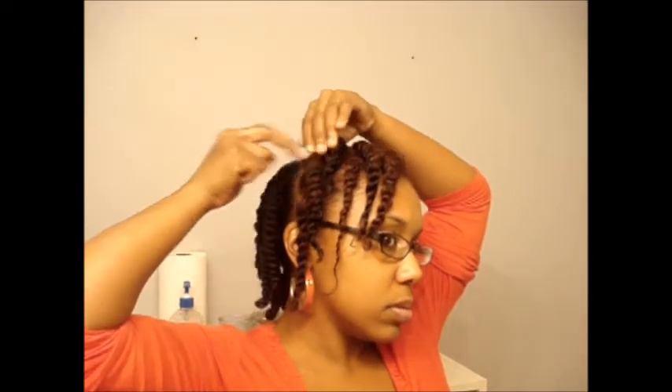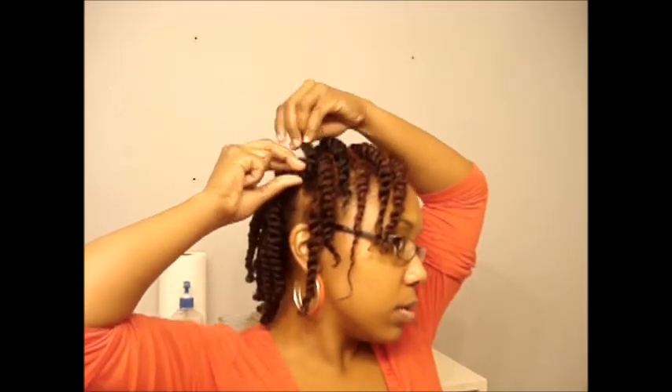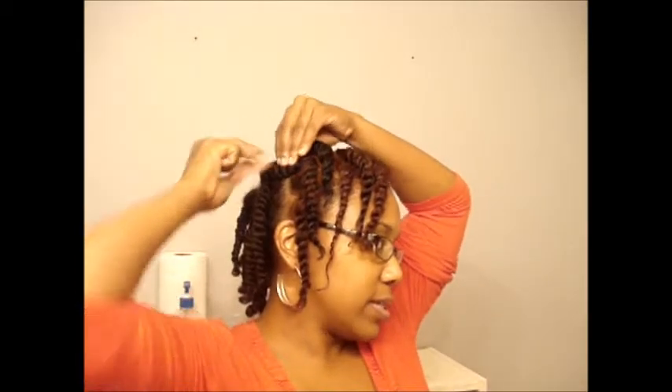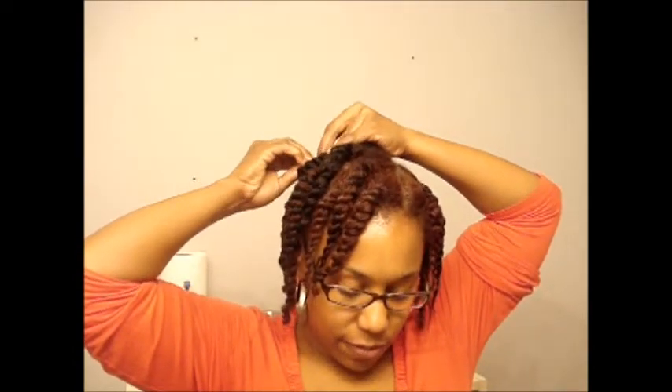I'm going to be using some straight pins and some bobby pins. If you notice, I always part my hair the same way, so it always gives that big gap right there. So I'm going to try to cover that first.